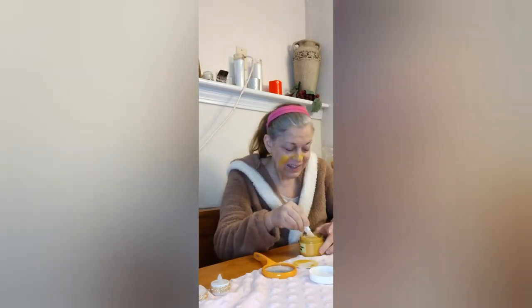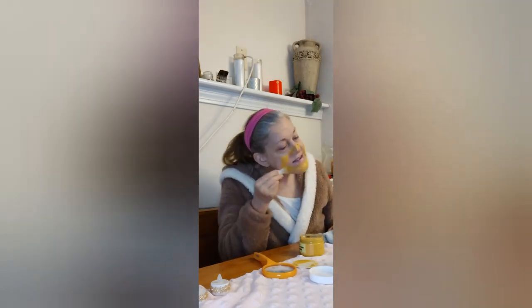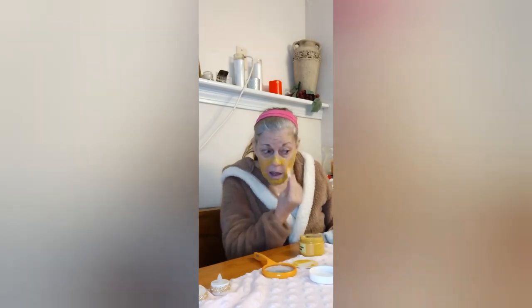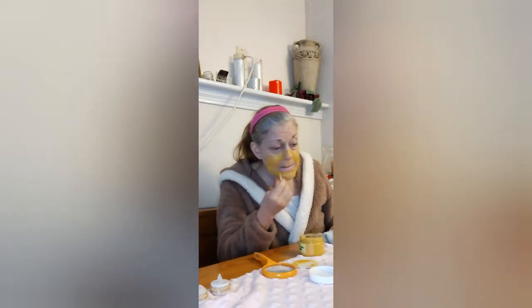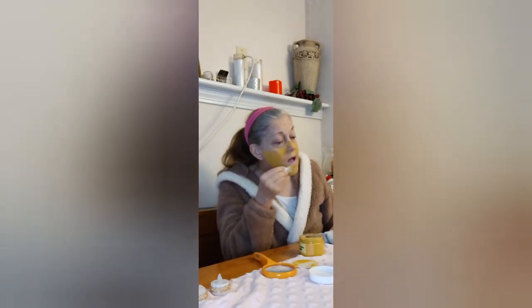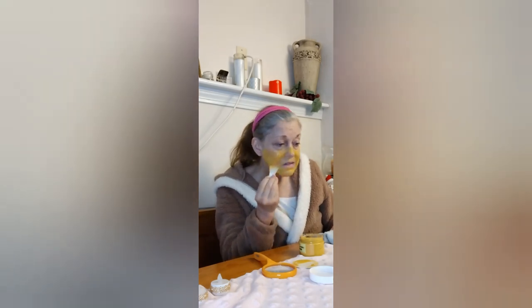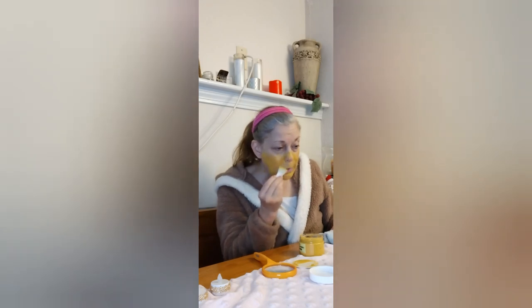This is funny, it's like putting spackle on. Oh wow, that's cool — I can see the little walnut husk pieces. This is probably enough. I hope it gives my skin a little color.